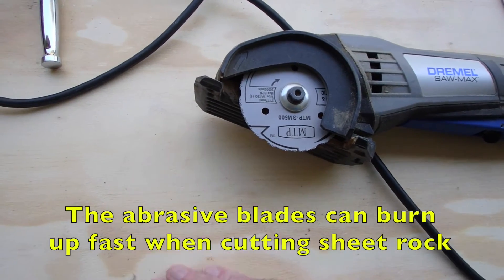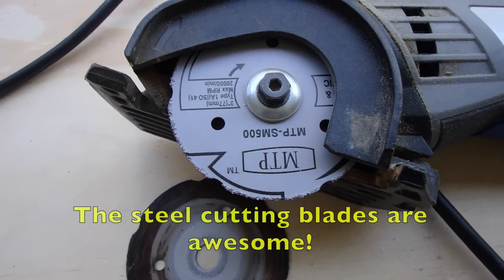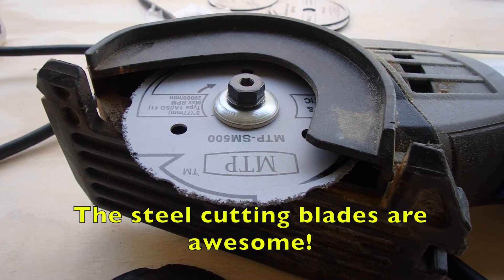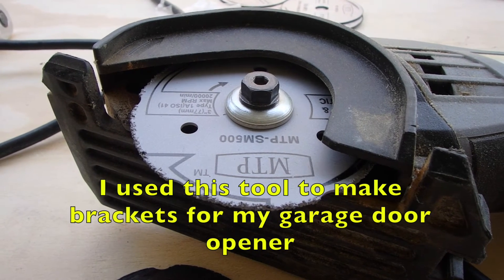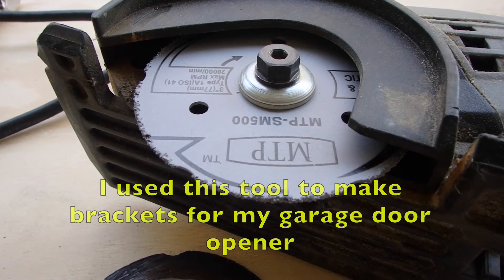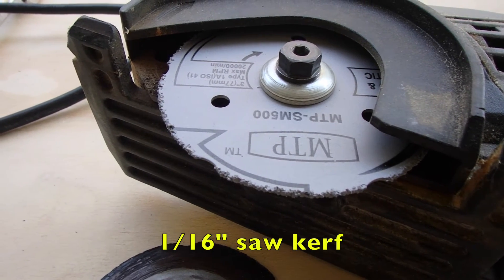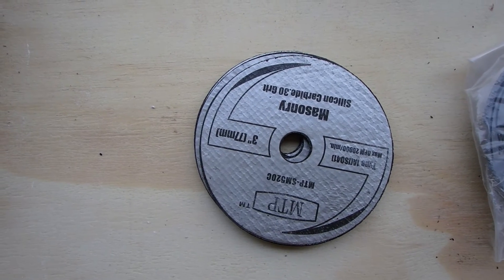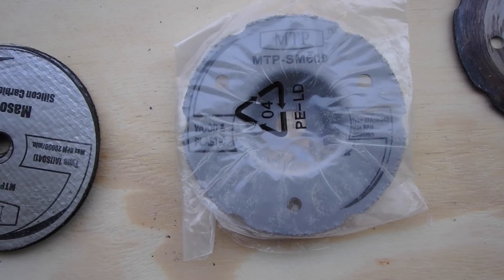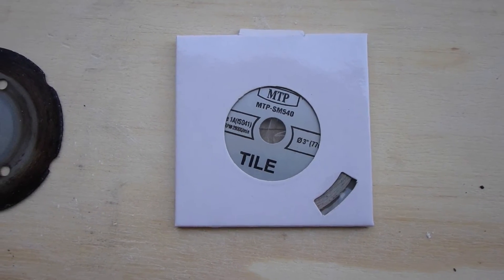I recently burned up my wood cutting blade — you can see that the abrasive part of the blade is absolutely missing. This is what a wood cutting blade looks like; it doesn't have teeth like an ordinary saw blade. It has a lot of abrasive surface around the edge of the blade. When it starts to burn your wood and not cut well, it's time to swap the blade out. They don't last forever, but they last long enough. Here are the masonry abrasive blades for my SawMax, here's a wood and plastic blade, and there's also something called a tile blade, which also works.